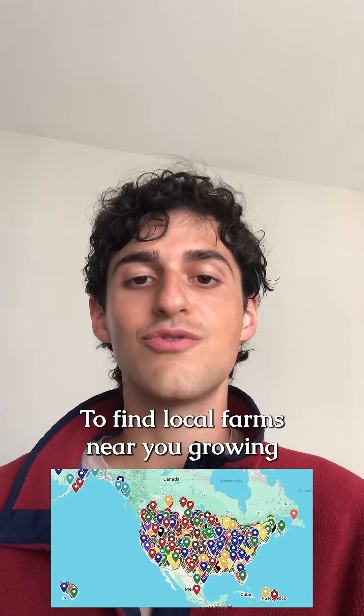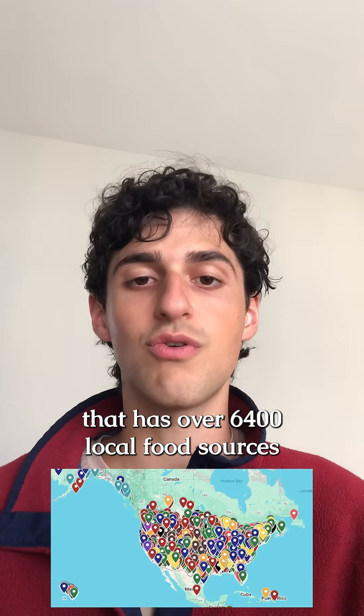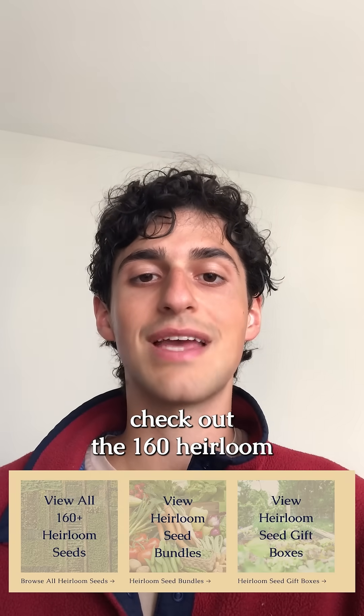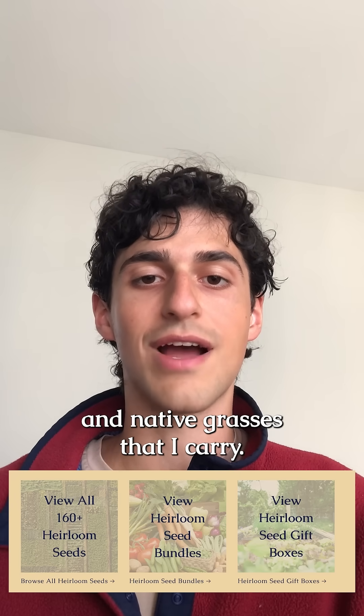To find local farms near you growing fresh food, use my free farm app that has over 6,400 local food sources across the country. And if you want to grow fresh produce at home, check out the 160 heirloom seed varieties of fruit, herb, vegetables, as well as wildflowers and native grasses that I carry.